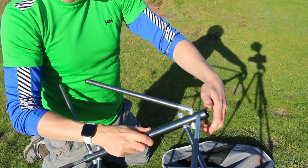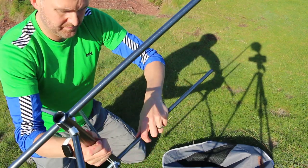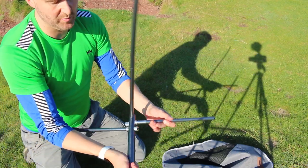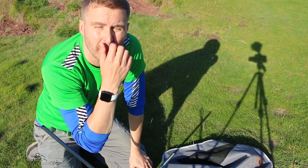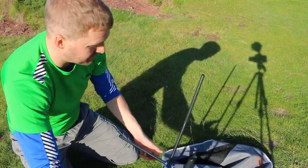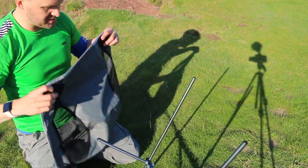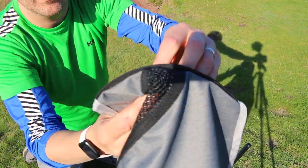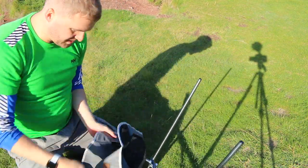It's just basically putting the poles in the holes. I've sat in one before — I borrowed Carrie's and went up to Scafell and used it. So it's basically just got little eyelets — let me slot your poles in.